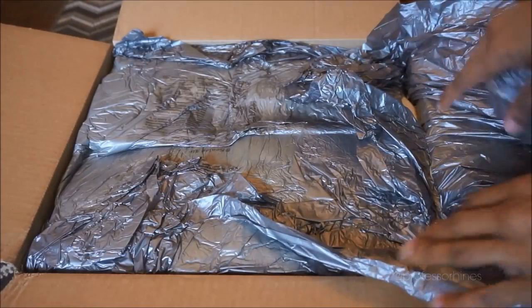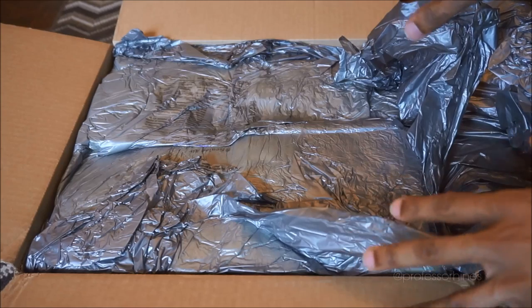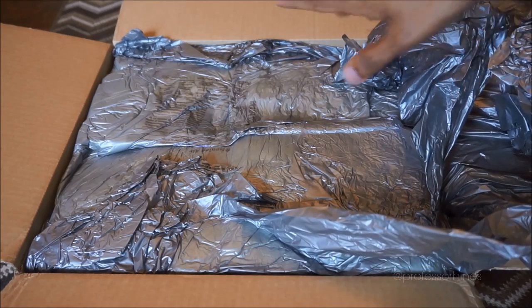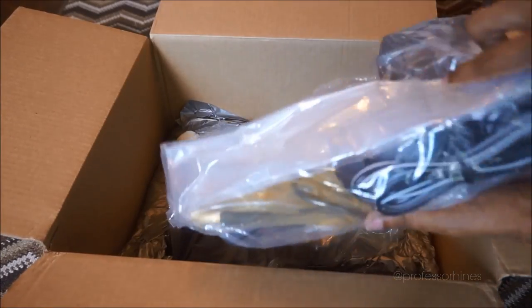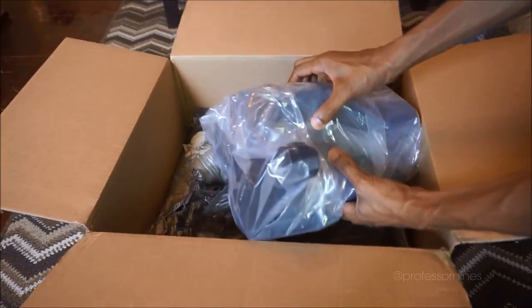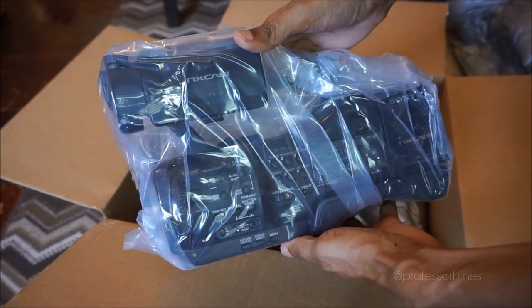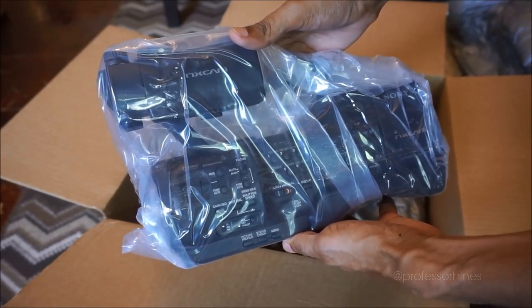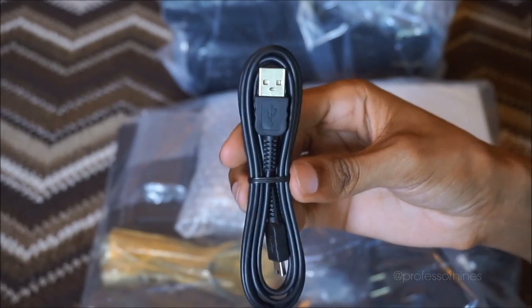As we're unboxing here, they really got this thing wrapped up with a lot of plastic, so it's going to be a while before I get in here. But here we have the camera itself — this is the NEX EA50M.